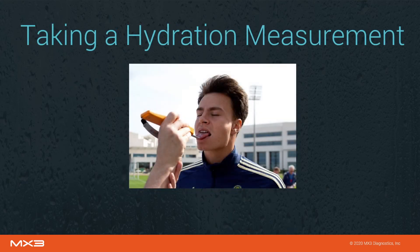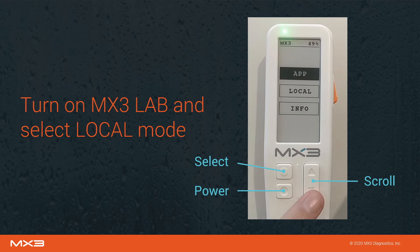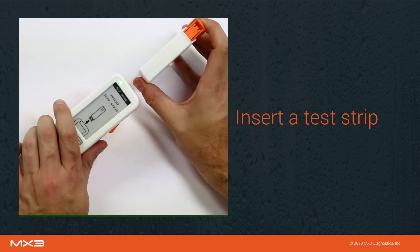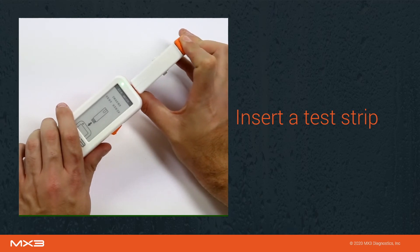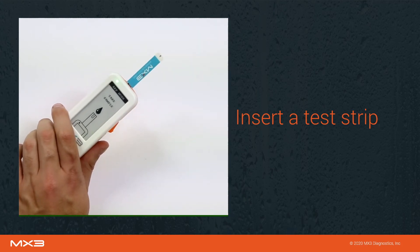We'll now go through the process of taking a hydration measurement. To initiate a measurement, first turn on the MX3 lab using the power button. Use the scroll buttons to select local mode, then press the select button. The lab will now prompt you to insert a test strip. Press and hold the large orange button on the dispenser to dispense a test strip. Insert the strip into the port on the top of the MX3 lab with the label facing upwards, then release the button and pull the dispenser away from the lab.